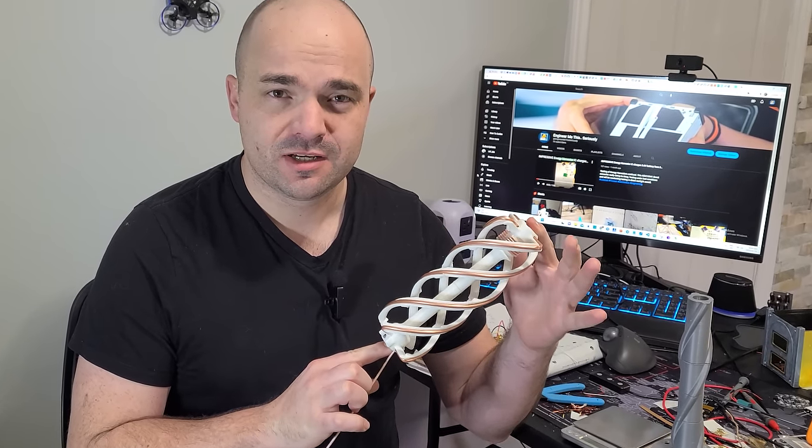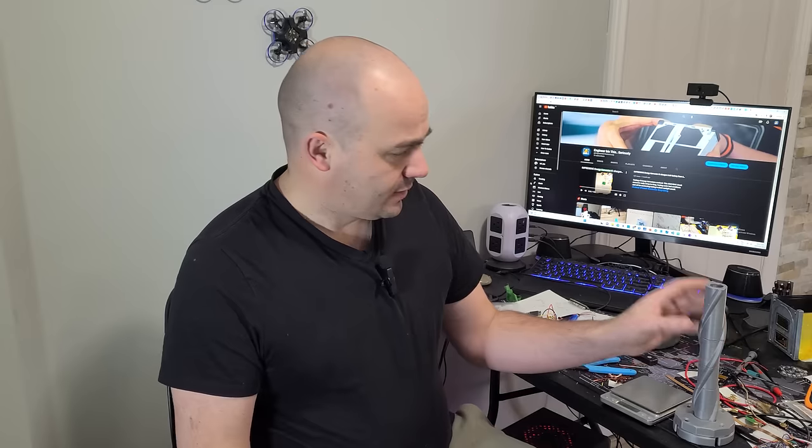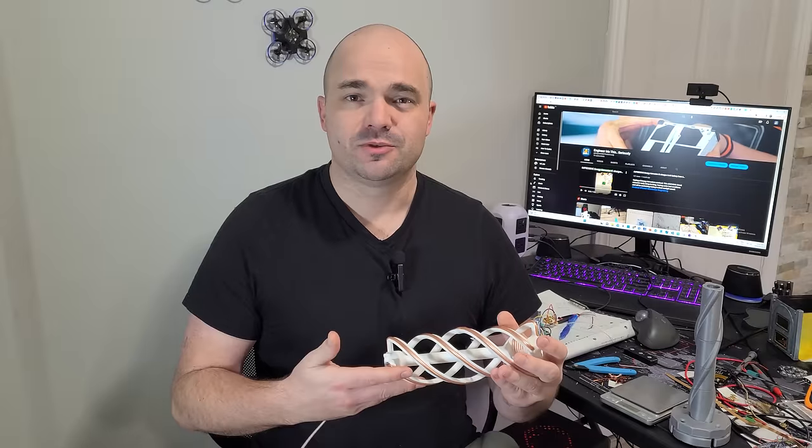This week we look at QFH antennas, how to build them, the process and how we got here, some of the failures as well as what's next. Let's get into it.